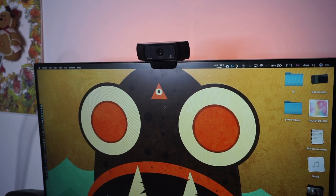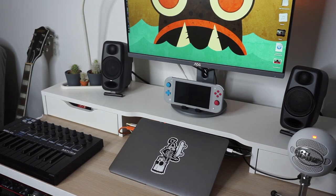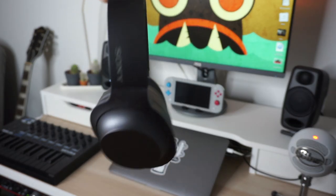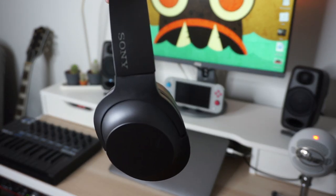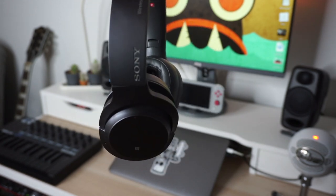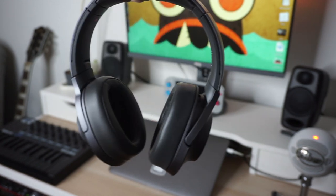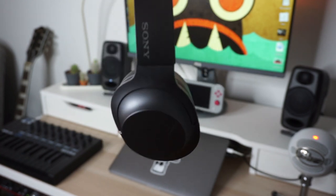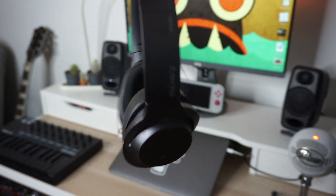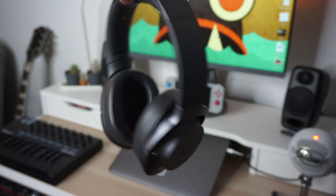When teaching online I like it to be nice and quiet, so I use the Sony WH-H900N over-ear wireless noise-cancelling headphones — a name you'll never forget. They can be used over Bluetooth or wired. I use them wired when teaching, but when relaxing with my iPad, I'll have noise cancelling on and Bluetooth on. They're great.